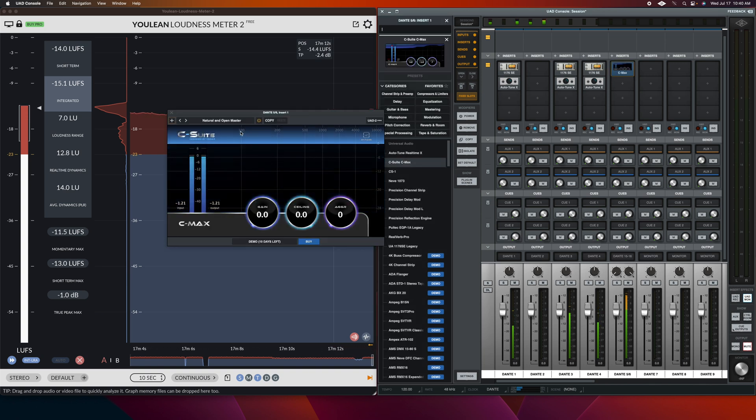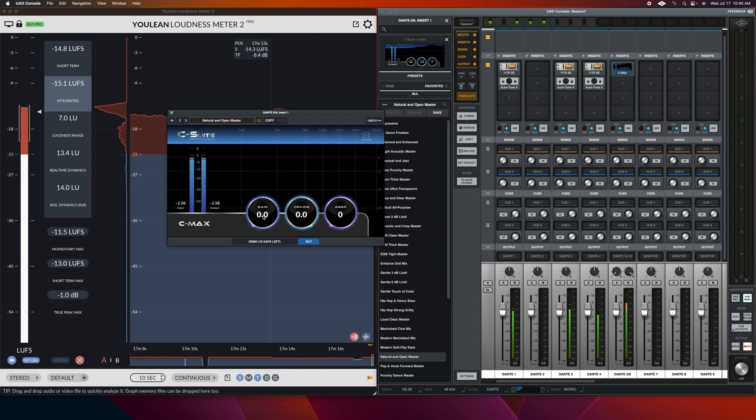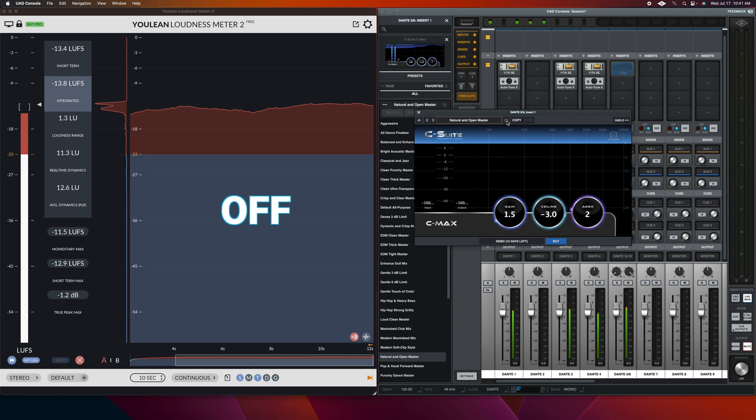Now let's master the live stream audio. With the X32, it's tough to meet YouTube's loudness standard with a bus mix. The onboard precision limiter effect can get you close, but it's tough to get to negative 14 LUFS without the limiter pumping and dulling the mix. So let's give the Sonnox C-Max limiter a shot using the natural and open master preset. I love the transparency of the C-Max limiter — no pumping action. It's smooth and somehow it brightens the mix in the process. Absolutely amazing.